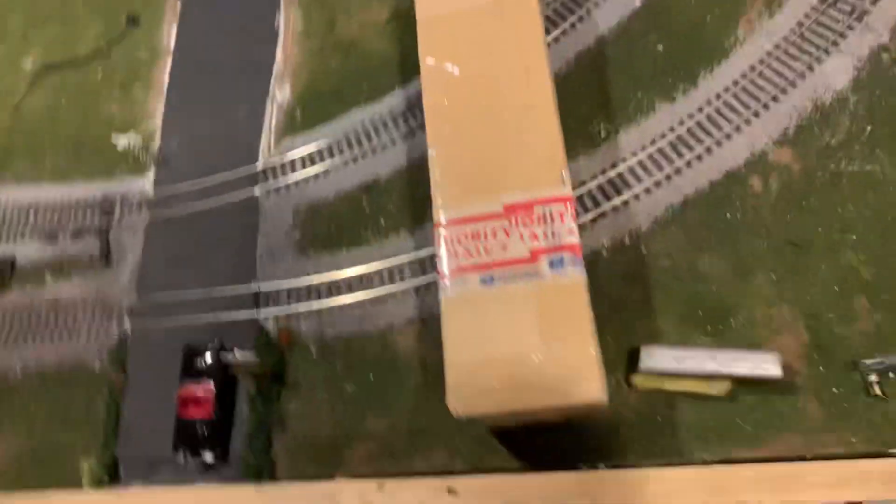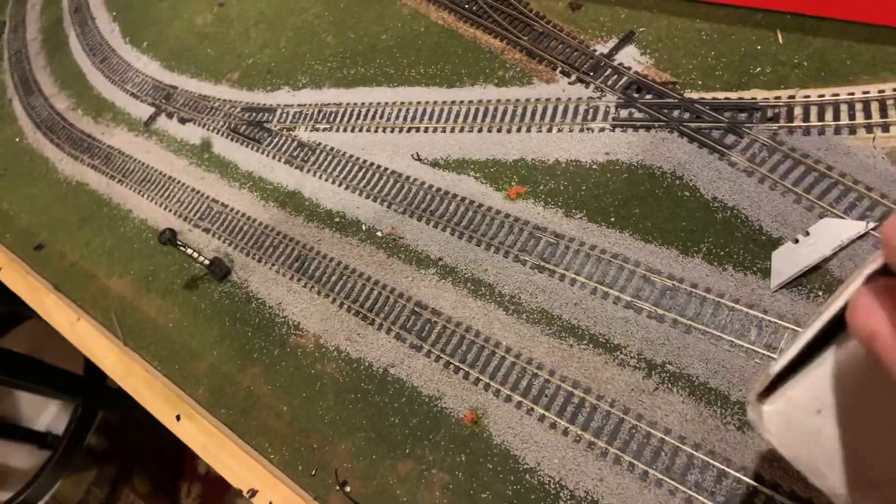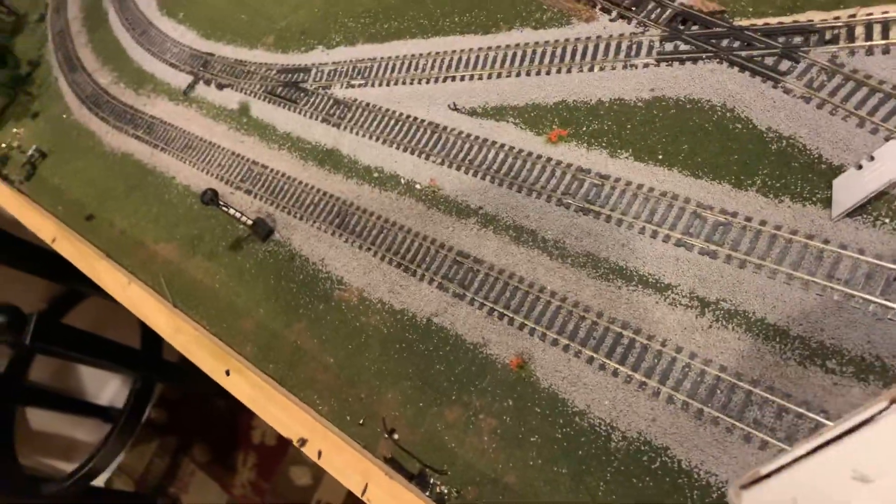We're just going to go ahead and open these up. Now this one is a mystery — I don't know what's in here, and I don't recall ordering anything that would be this size either. But this box is from Logan Allen, and I'm not sure, because one of my viewers did say they were sending me something — I just don't know if this is them or not. I guess we'll find out.